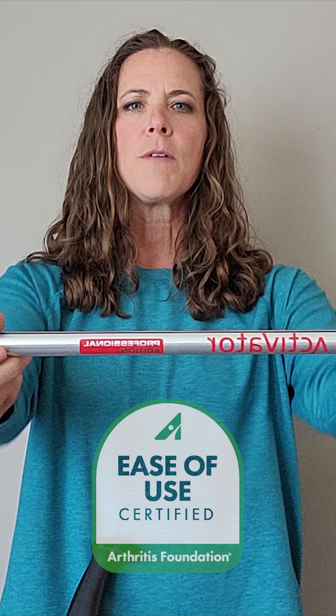Hello, my name is Joy Cochran. I'm a licensed doctor of physical therapy and owner of Joy Explorations. I specialize in treating older adults, those with vestibular deficits, and clients with neurologic conditions. I'm here to talk to you today about why I love the activator pulls by Urban Pulling and why I recommend them to so many of my clients.